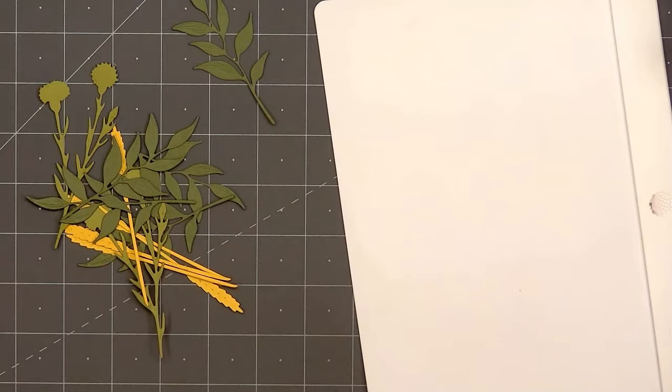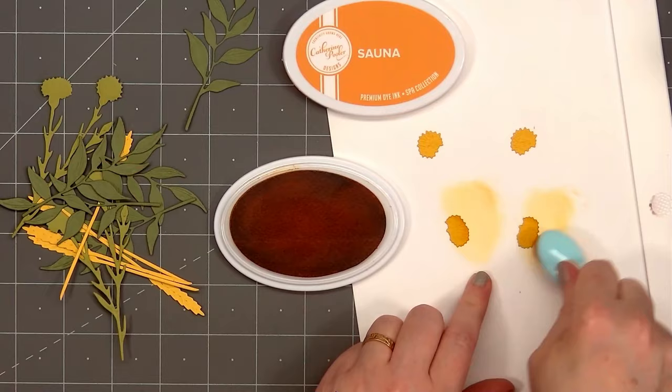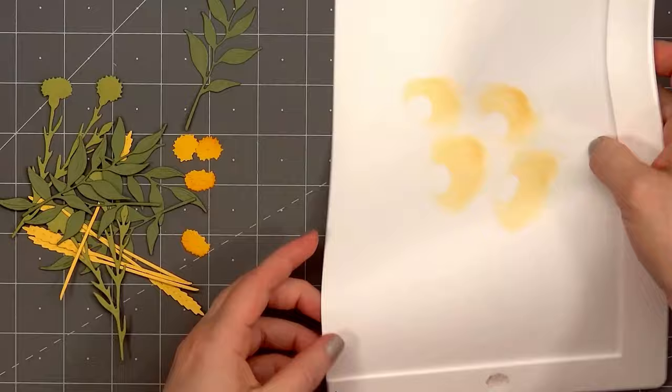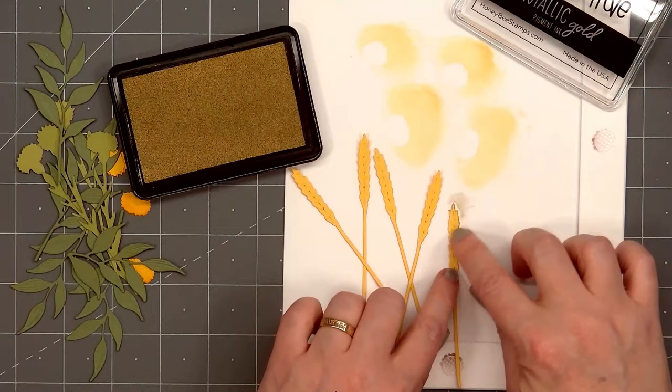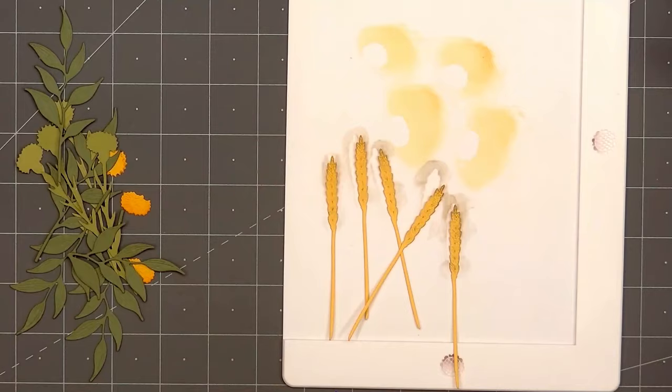I'm using many of the dies from the new Lovely Layers Autumn Bouquet set, and I'll be adding just a little extra ink to the yellow pieces. For the flowers, I'm using Catherine Pooler's Sauna Ink, adding it just to the very top of the beautiful yellow flowers. I'll set those aside and grab all of the wheat stalks. This time I'm using Honey Bee Stamps Metallic Gold Ink — I'll lightly press my finger onto the ink pad and gently rub some of the gold ink on the edge of all of the wheat stalk pieces. It's a very subtle touch, but it adds just that little bit of gold shimmer.